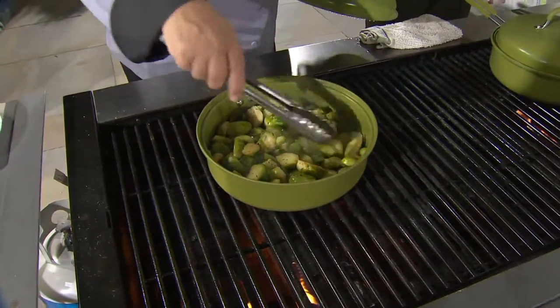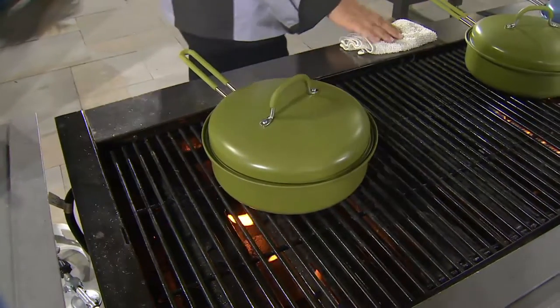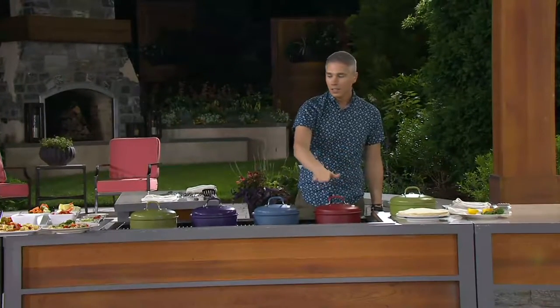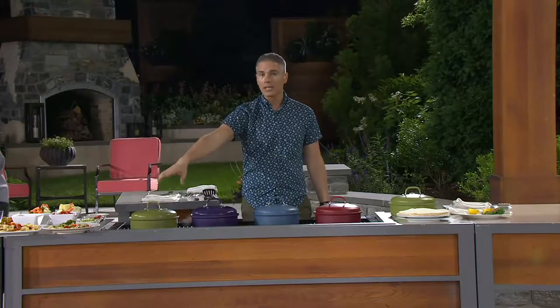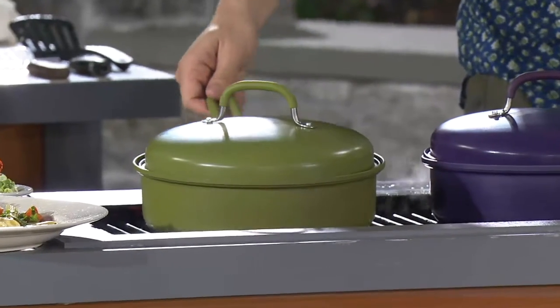We have this for you today at a clearance price, saving you $13 off the original QVC price, for less than $20. There are four colors to choose from: red, blue, purple, and green. The green is very, very popular right now — if you want it, now is definitely the time to get it. There's your green — nice, bright, happy color.